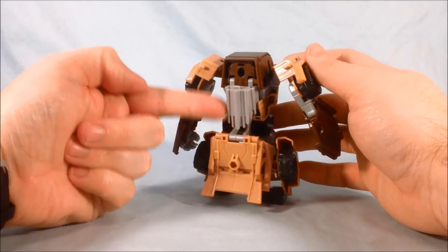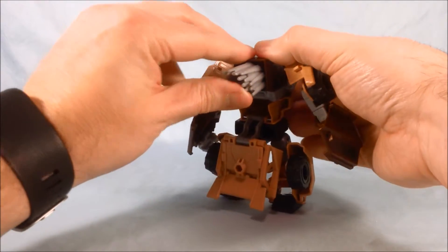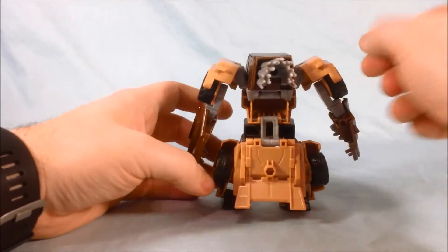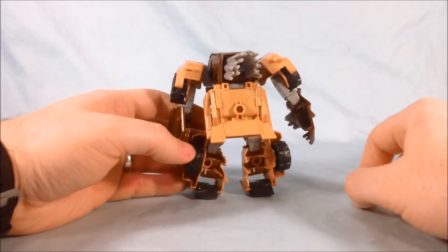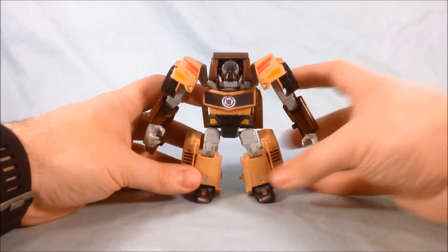Coming around to the back, this kind of cluster of quills you're going to rotate up and it'll peg into place. And then you're going to kind of lift this — the hood, it's going to be the hood of the car — and that's going to fold up and kind of cover his butt. So once you have that done, he is ready to go.